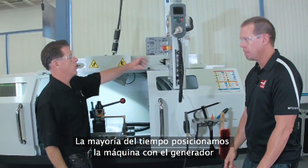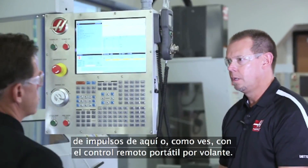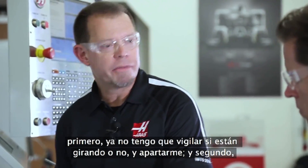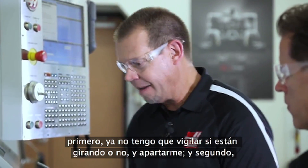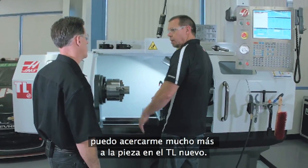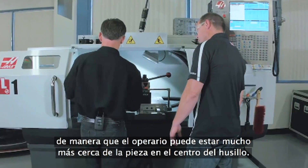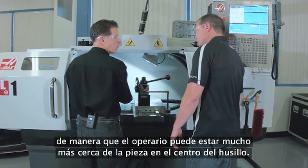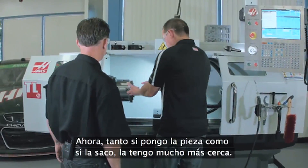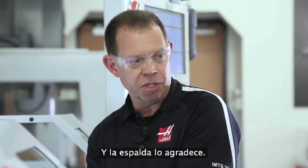The majority of the time you're positioning the machine with the pulse generator right here or the remote jog handle. The other thing about the handwheels is I don't have to worry about them spinning, so I don't have to stand back out of the way — I feel like I'm getting a lot closer to my workpiece on the new TL. Exactly. Without the handwheels in the way, we're able to bring the enclosure in, allowing the operator to stand much closer to the workpiece at the spindle center. It's much more comfortable to work that way, and easier on your back.